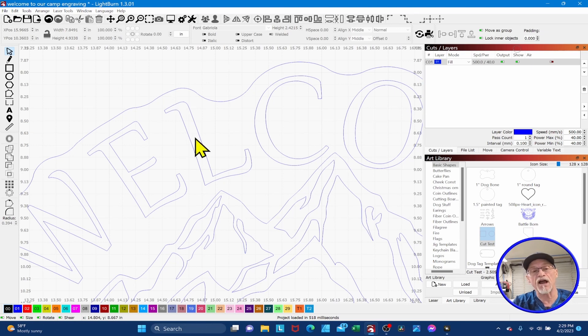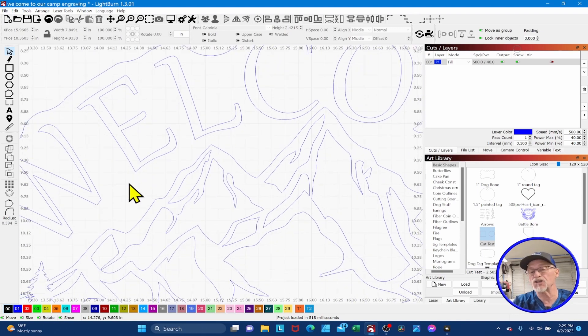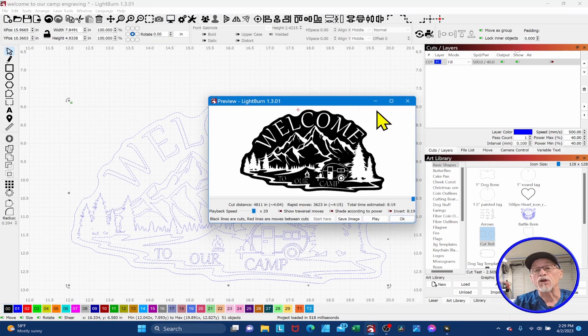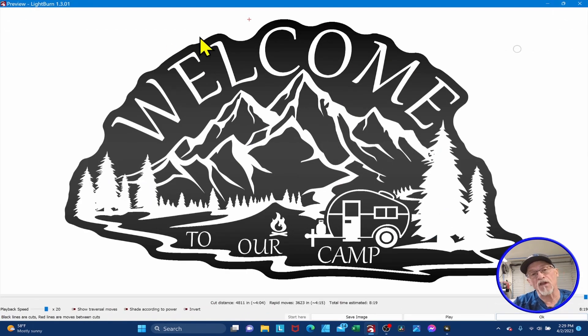So it's going to engrave this area, and when it crosses the line for the text, it's going to turn off — then back on, then off. It's just on, off, on, off. If we preview this, you can see: it crossed the line, turned the laser on — everything in black is what gets engraved away — then it crossed another line and turned off. This would be considered an inverted engrave, meaning the background is engraved. So how do you get it back to a normal engrave?